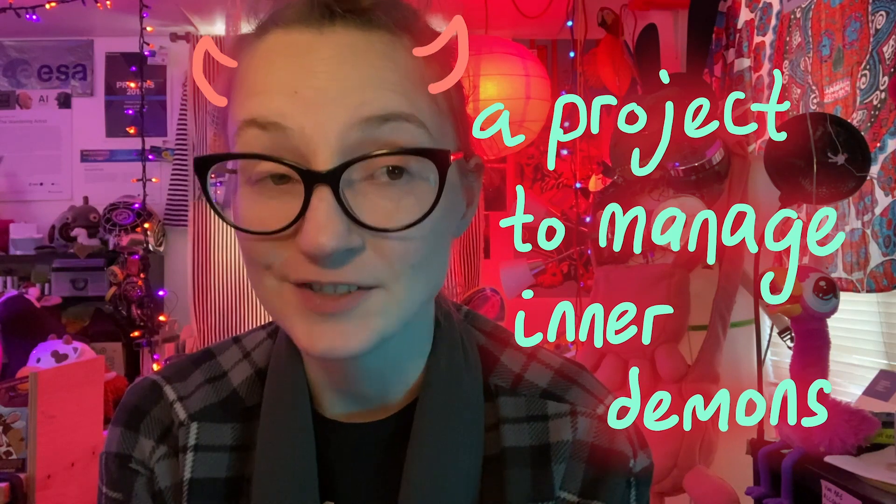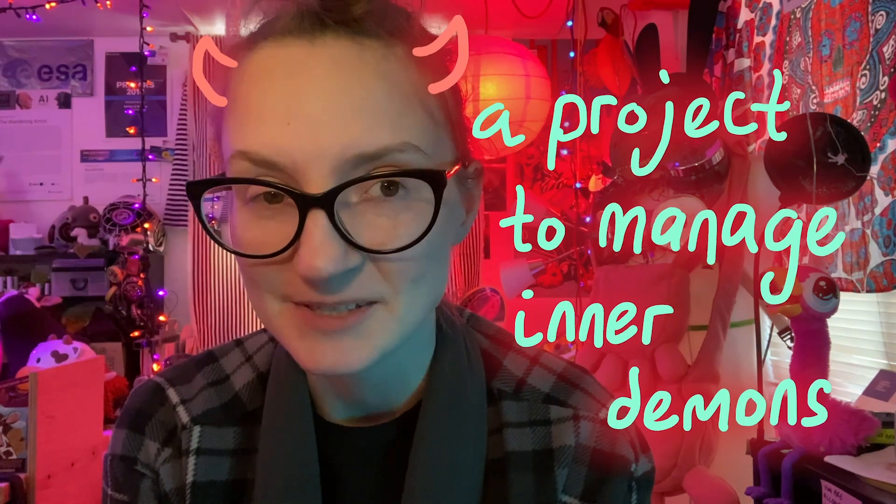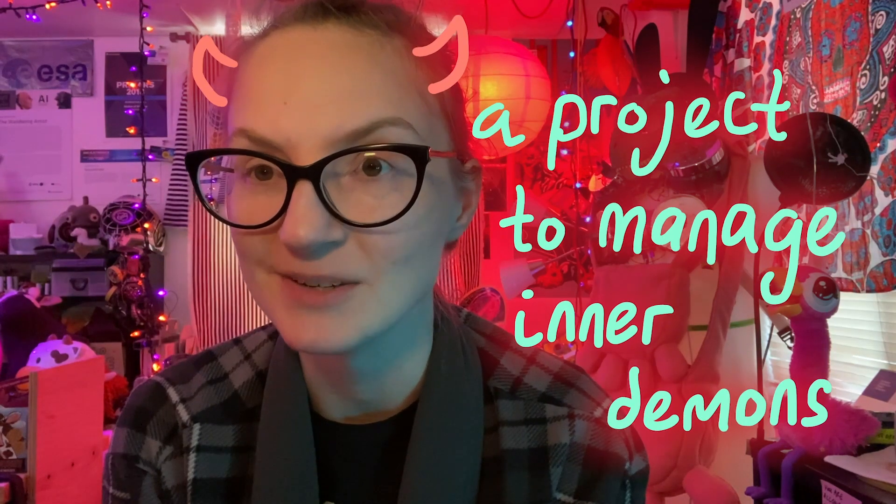This is Sarah, and the end of this year, 2020, seems to be all about demons — confronting, addressing, accepting, just dealing with inner demons.